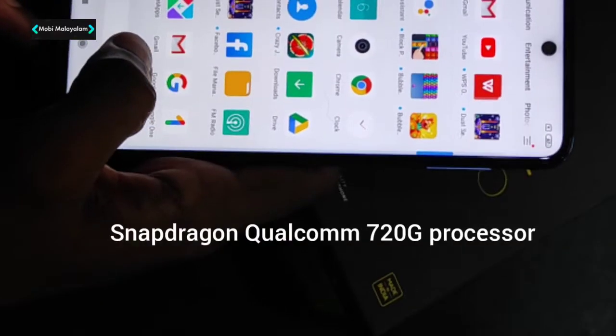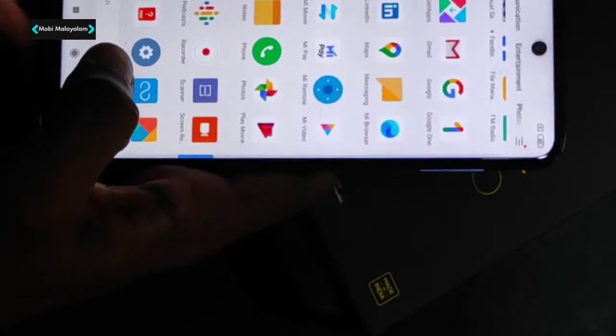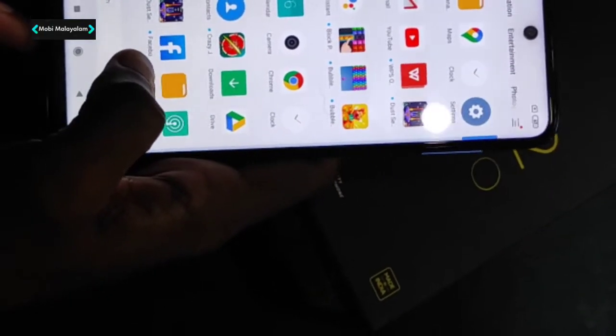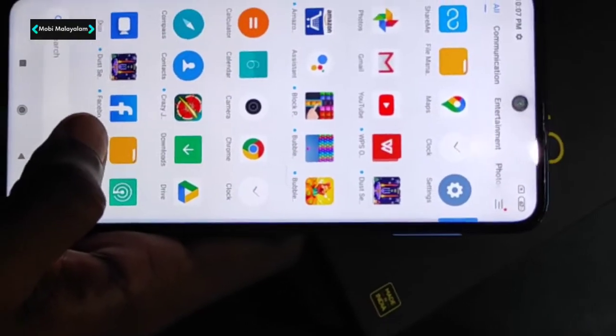This is a 720G processor. So we have a Snapdragon 720G — the same processor as in the Note 9 Pro. It is a gaming processor. So we have high resolution support for PUBG and COD.